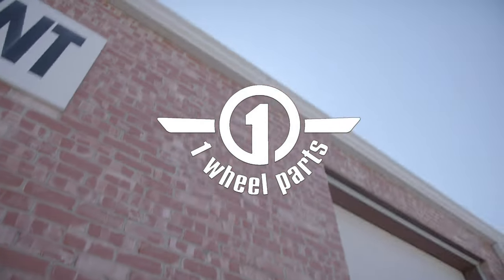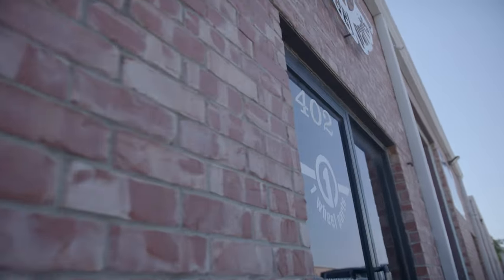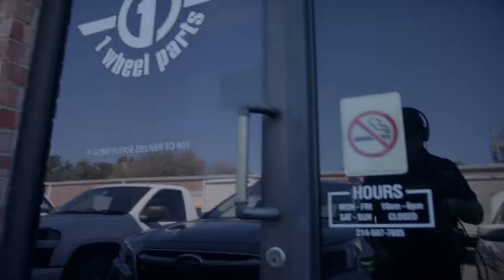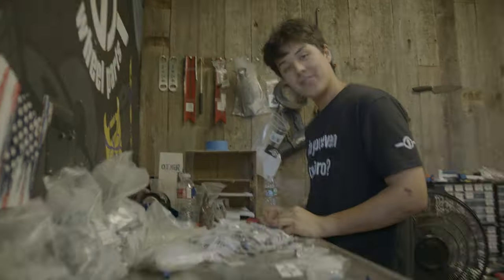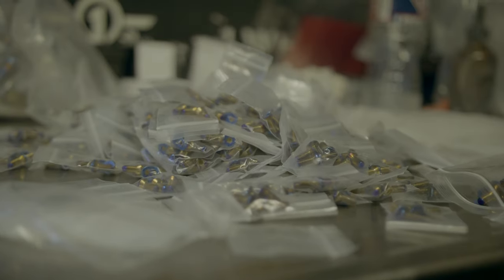What's up guys, it's vlog time. Just got to work. Word on the street is we're back from Float Life Fest, we got printers fixed, and we're packaging up new product. What are we packaging?